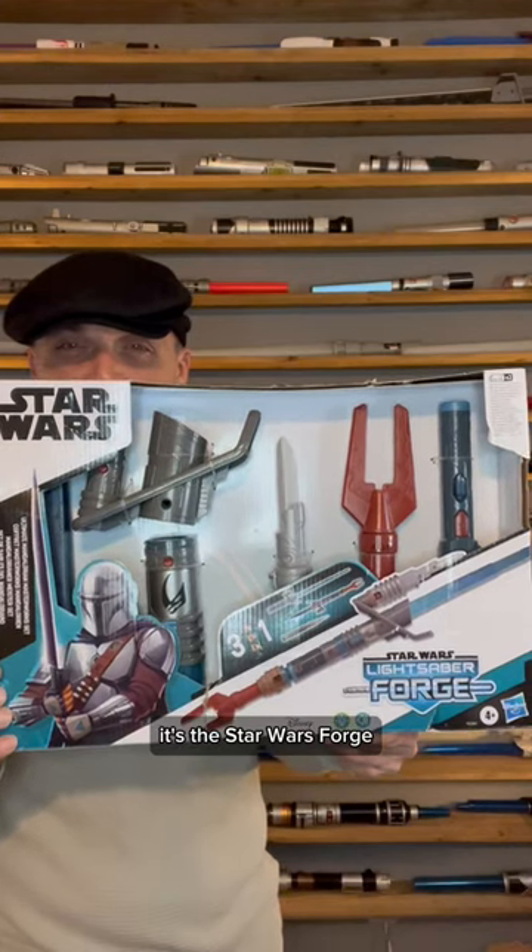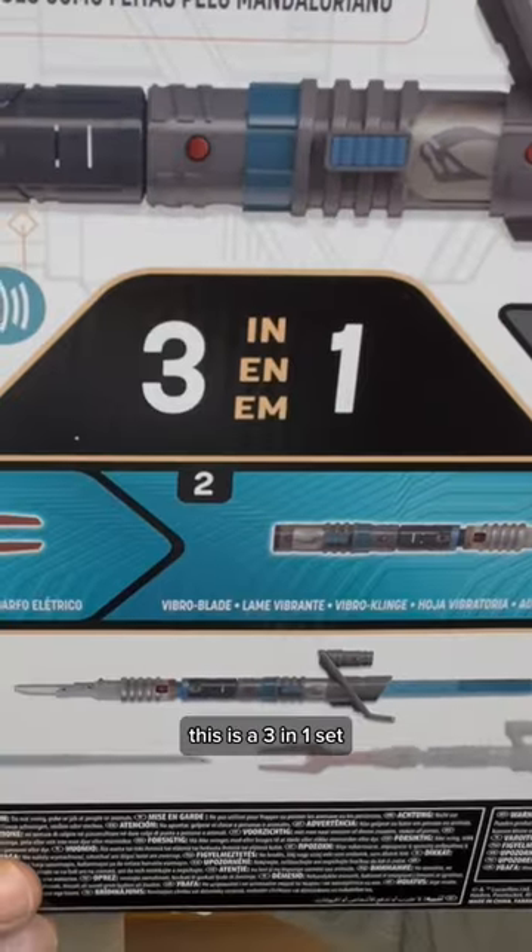New lightsaber delivery — snips required! It's the Star Wars Forged Ultimate Mandalorian Masterworks Set. This is a three-in-one set. Let's open her up.